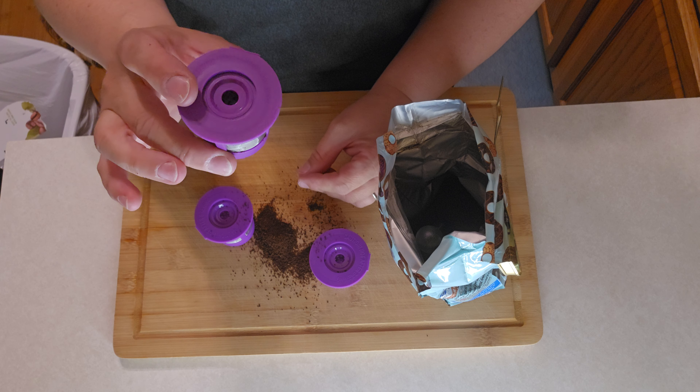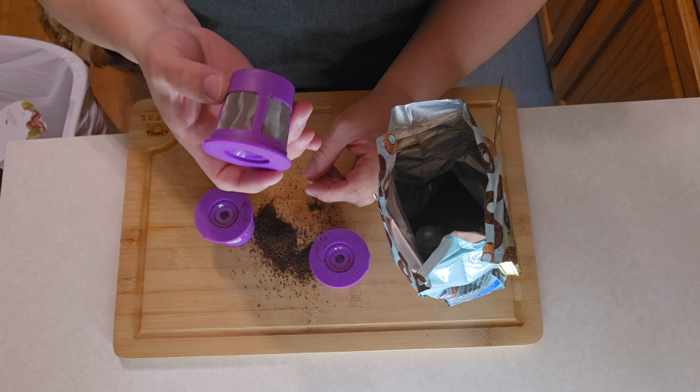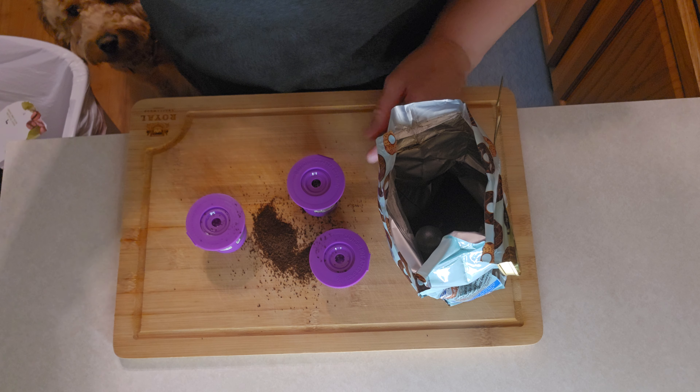Definitely a cute little gadget here. You definitely should pick these up if you want to conserve on coffee or costs, or just reduce trash. Pick some up.